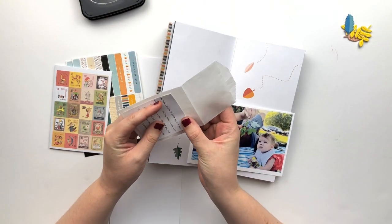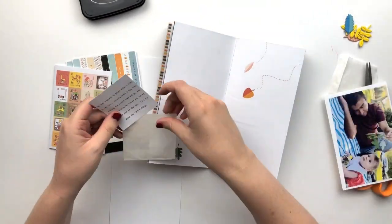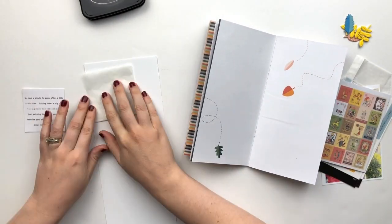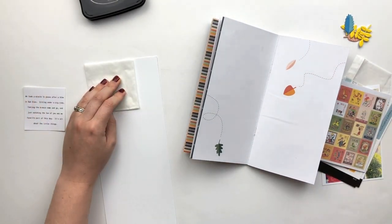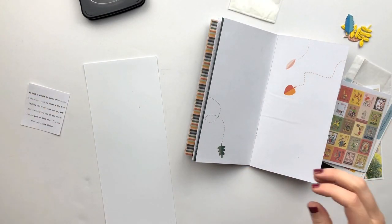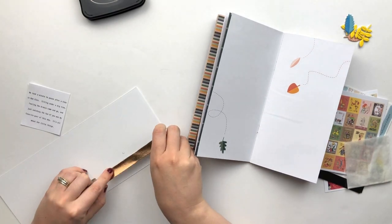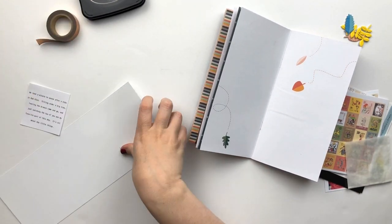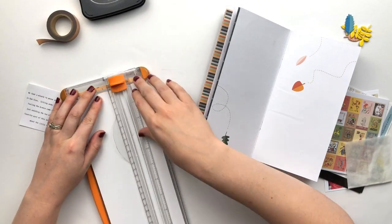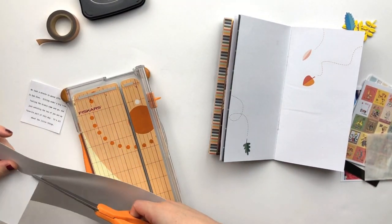This photo I have here is one that I printed for Project Life. It was actually a duplicate, so it was in a 4x6 size and I don't typically use that size in my notebook, but I already had it and it kind of worked perfectly in that space in between the leaves. So I decided to make it work, even though I'm going to have to trim it down the side and have it span the two pages.